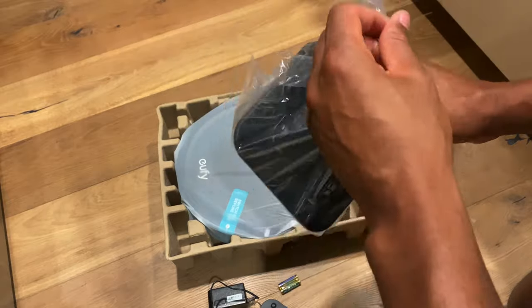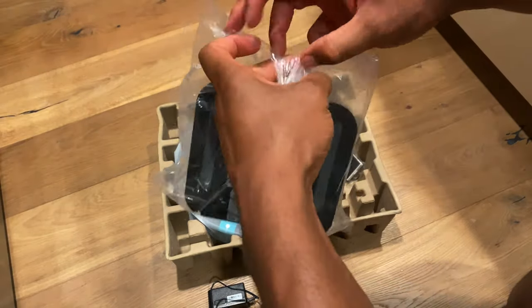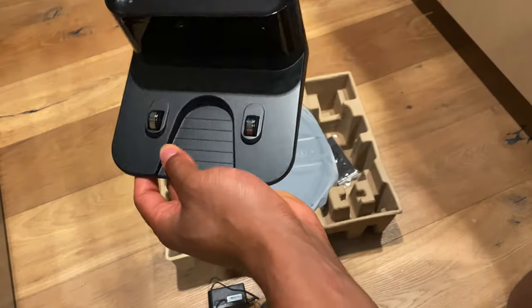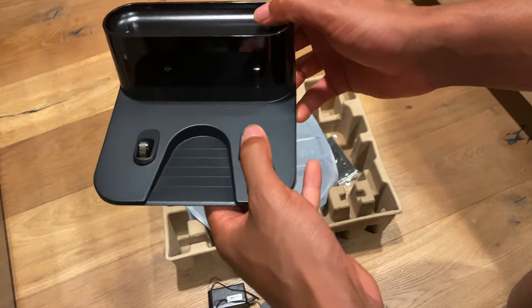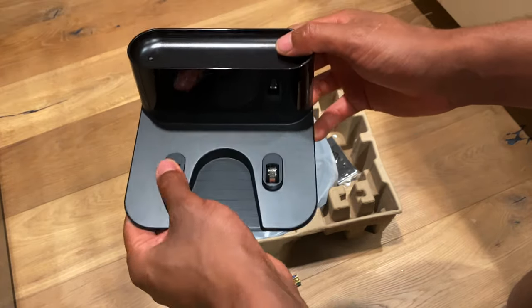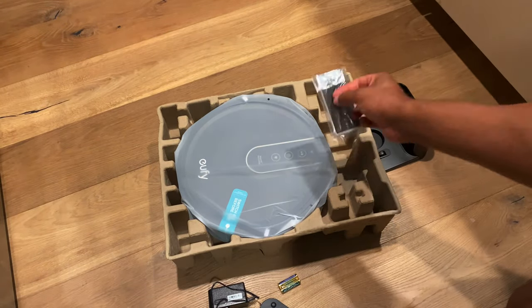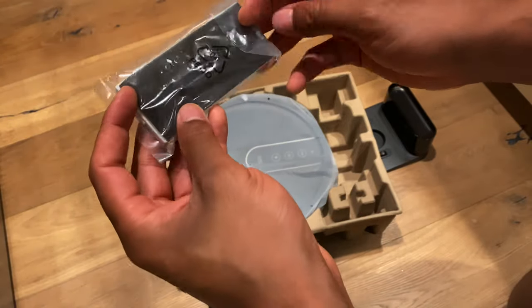All right, now open up the base and pull out the actual eufy. Pull this out — that is the base right here, where it sits. These are the metal modules that it rests on and charges on. Set that to the side.